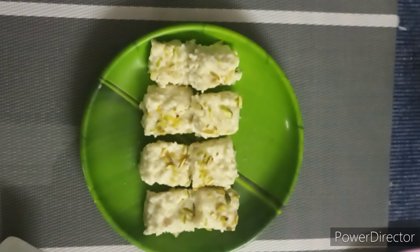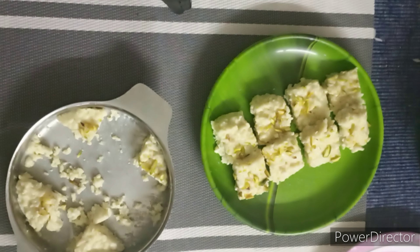Hi everyone. Welcome to my channel Sunita's Respace. Today I am going to eat a lot of taste.